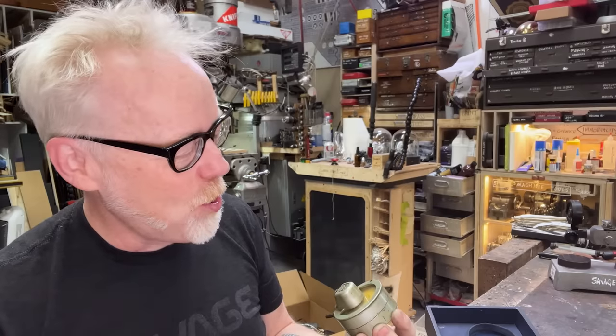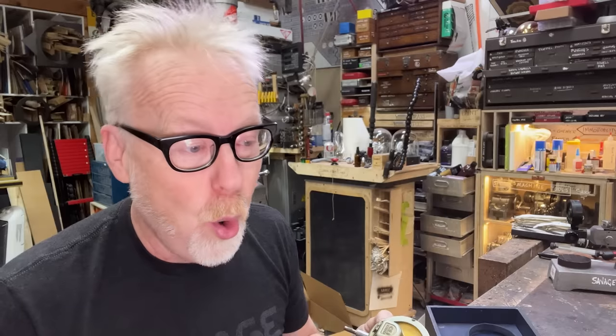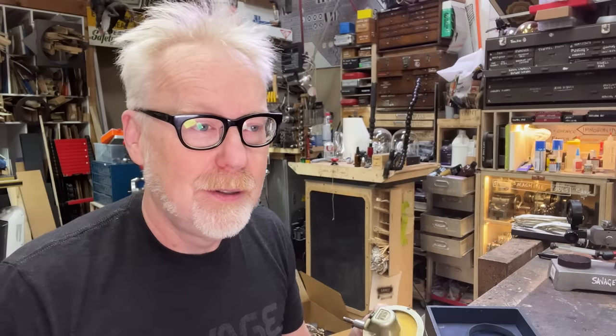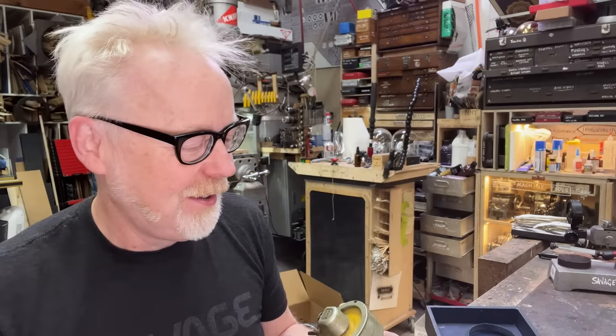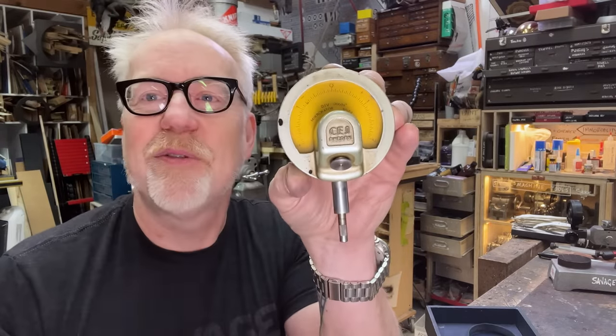0.00005 is one-half of a ten-thousandth of an inch — or, give or take, one or two microns. A micron is a thousandth of a millimeter. Think of a millimeter, divide it into a thousand — that is roughly what each division on this gauge measures.